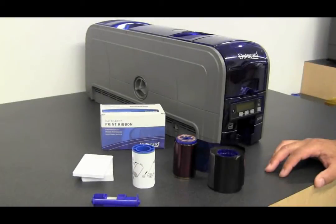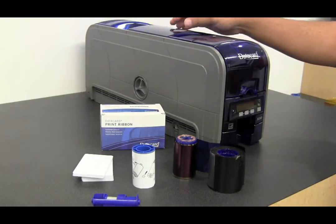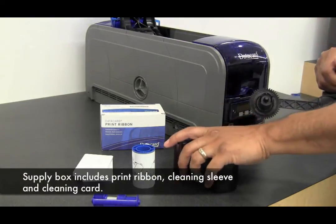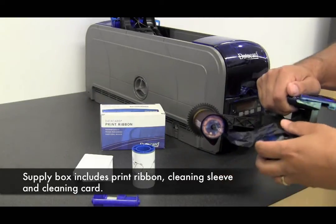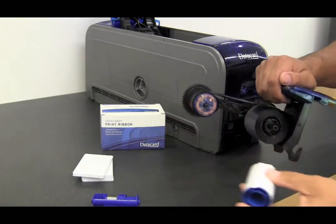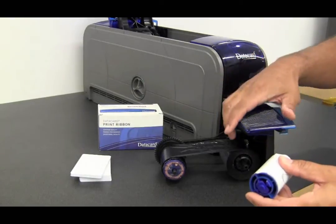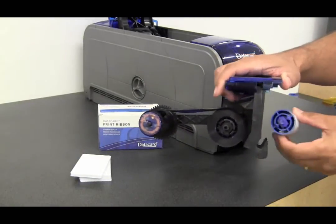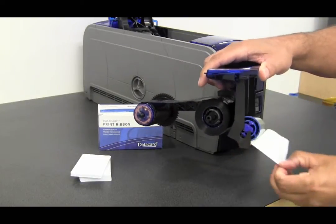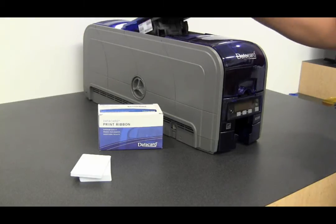After you unpack the printer you want to load the supplies. First step is open the print cover and install the supplies and cleaning sleeve. Remove the supplies cartridge, place your ribbon on the cartridge, place your cleaning sleeve on the spindle, install the spindle, remove the cover, place the spindle on the printer, and close the cover.